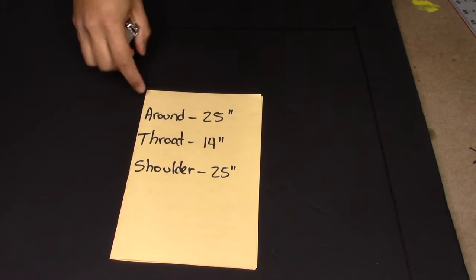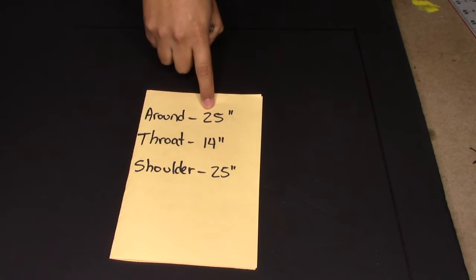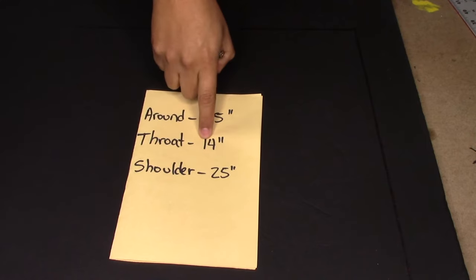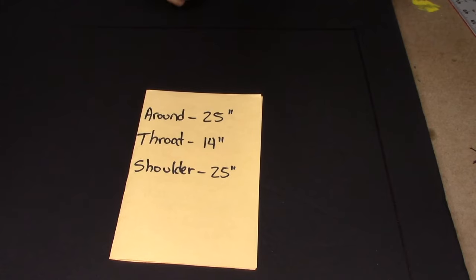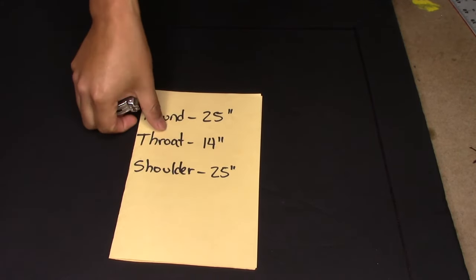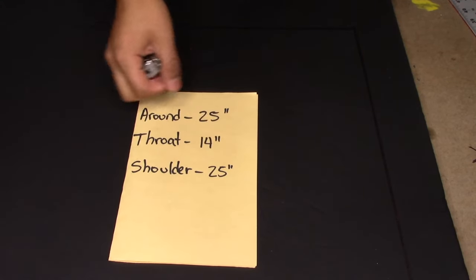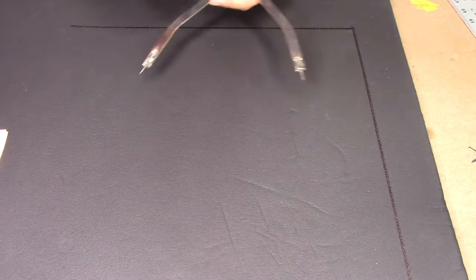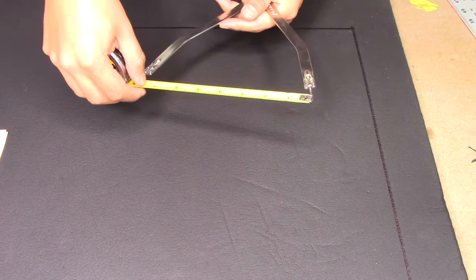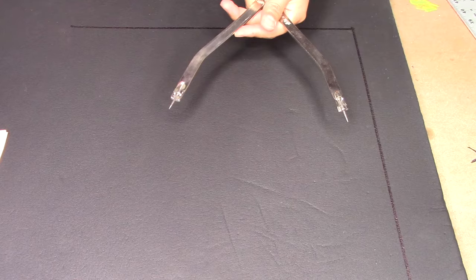Once you've drawn your square, as you can see right here, we have the measurements we took from our 90: 25 inches to go around the 90, 14 inches for the throat, and 25 for the shoulder. We're going to start off with the throat, so we're going to take half of 14 inches which is 7 inches. Then we're going to add an inch for the thickness of the ArmaFlex, so we'll set our dividers to 8 inches.